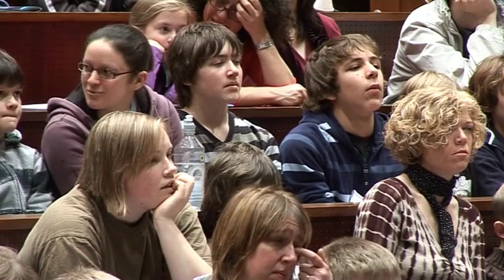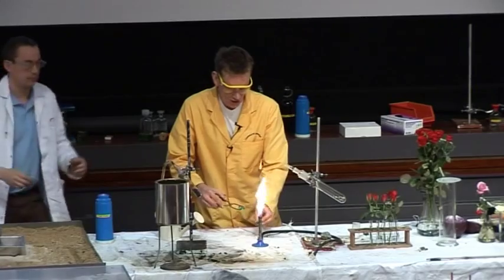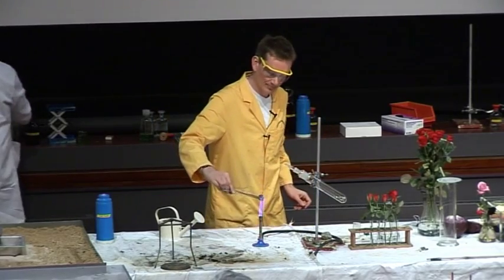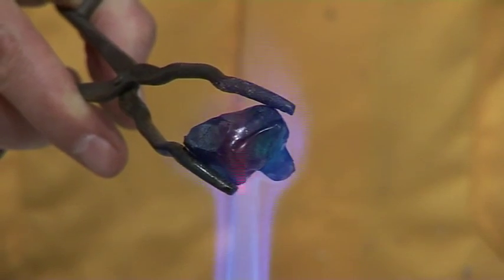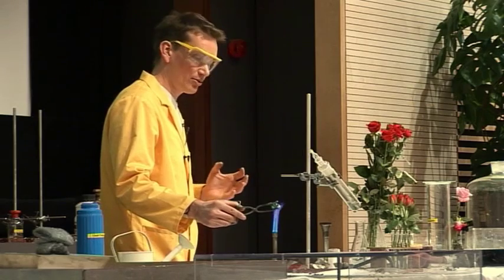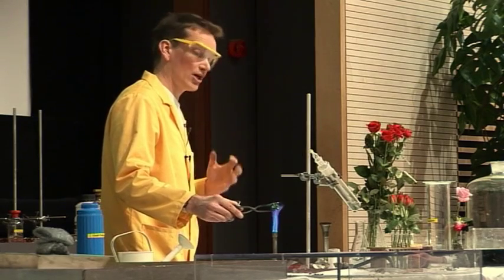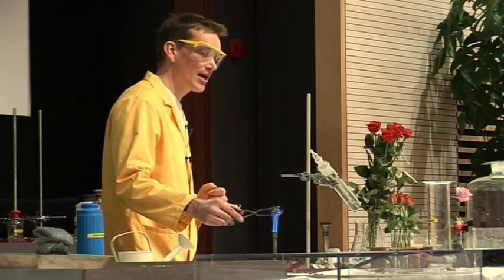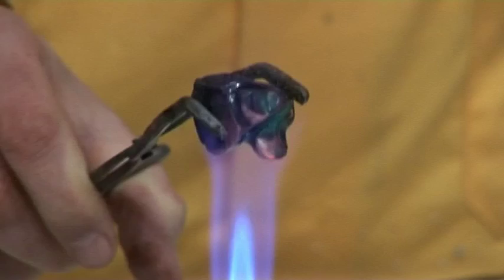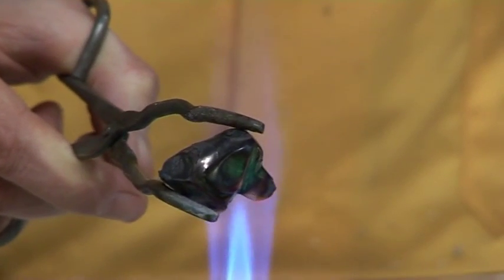And we're going to heat him up. Take Chip — at the moment he's this lovely green colour. But if I heat him up in the Bunsen here, the copper carbonate that he's made of is going to decompose. It gives out carbon dioxide gas and forms copper oxide. And we'll know when we're beginning to get some copper oxide because the copper oxide is black.